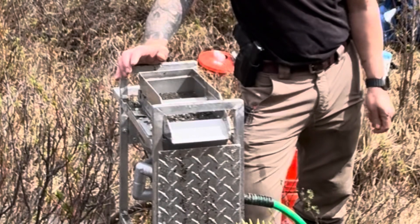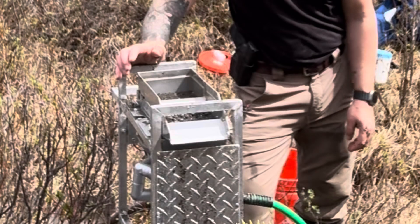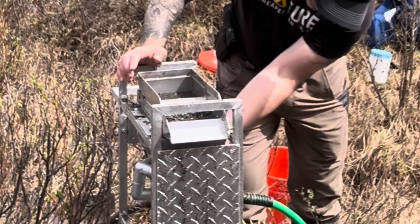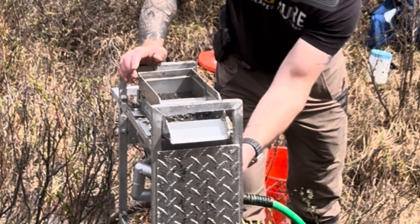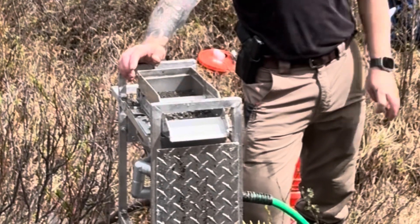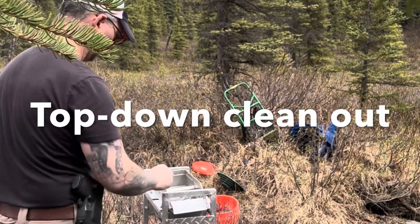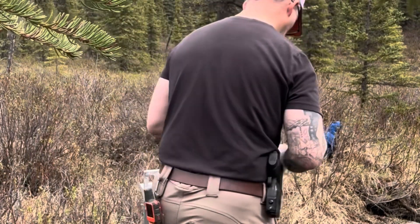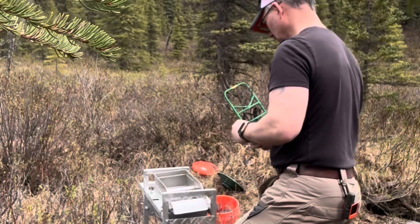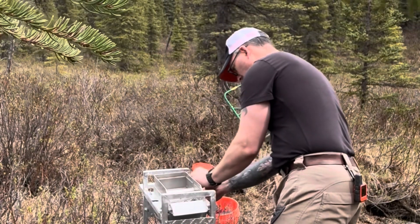I left the machine going the whole time, and from startup to shutdown was about three hours. To power the machine, I used a 5 amp hour lithium power tool battery from Milwaukee, and after three hours it still had half a charge, so that was a big win. To power the pump, I used a separate battery — my 20 amp hour X2 power lithium battery. That sucker is a workhorse, and it still had plenty of charge when I was done.